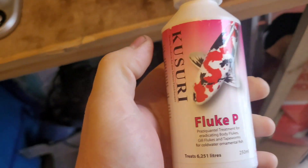I'll put a second dose in depending on how long it takes. Later on today I'll do a water change, and then I'll be using Fluke P. Hopefully that'll eradicate these little buggers.